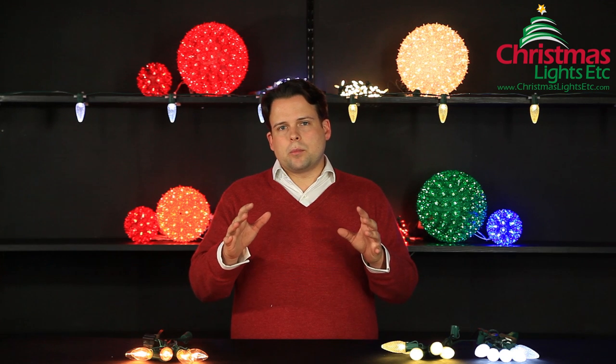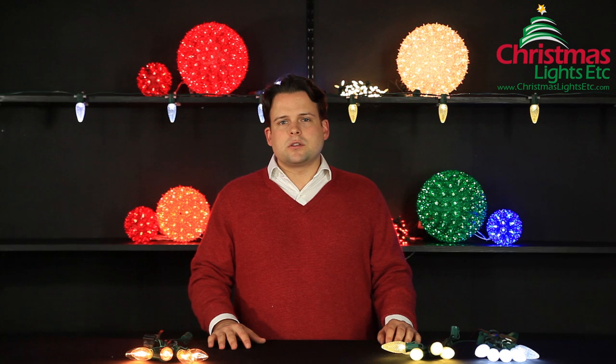As you start to contemplate making the transition from incandescent bulbs to the energy saving LEDs, you're going to find that there's actually two different types of the color white. You're going to have warm white LED and cool white LED.